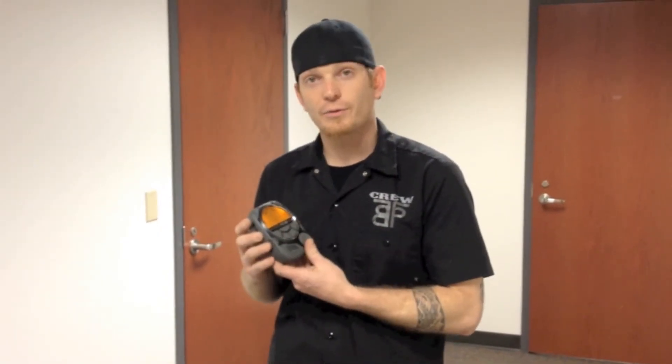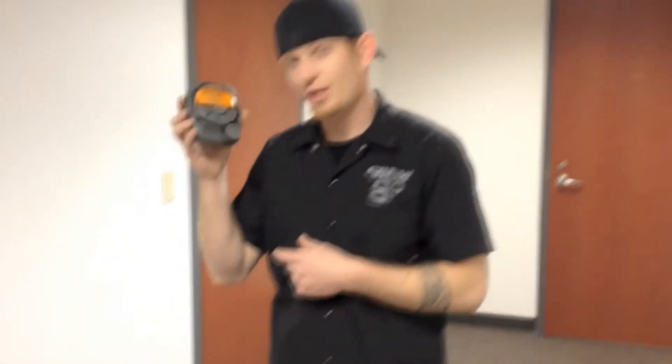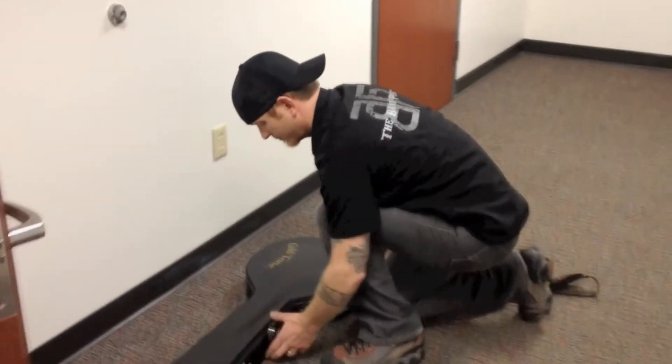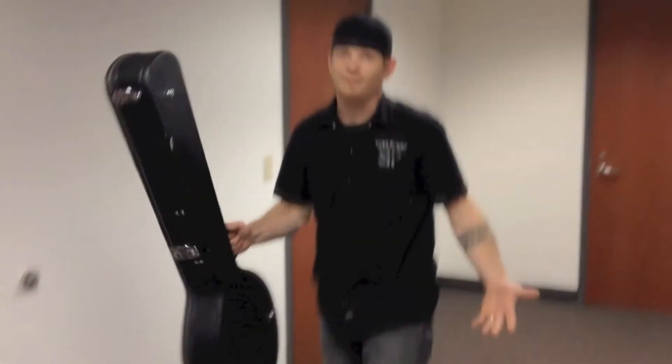Even better yet, for our encore song we play the bazouki, and I'm able to fit this thing in the bazouki case. Check this out. Done.